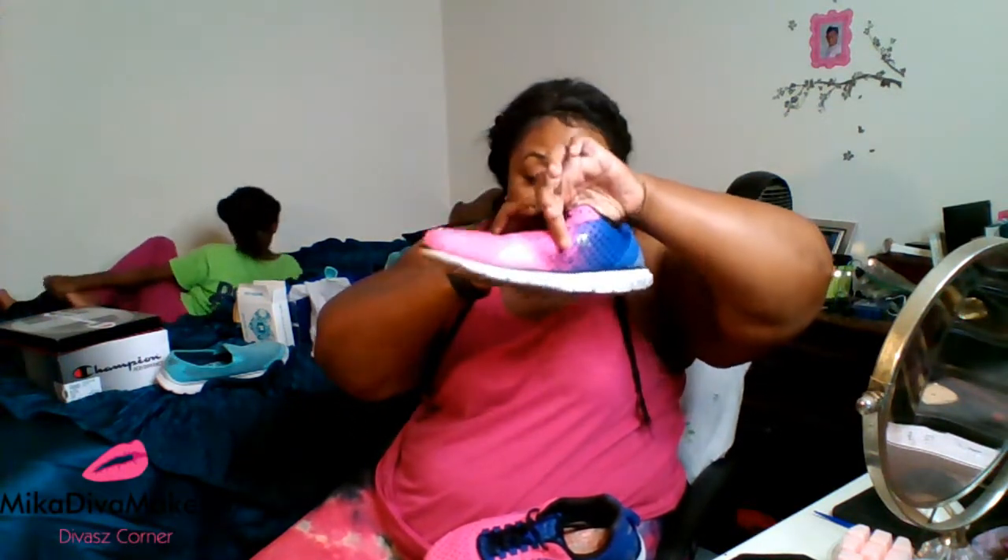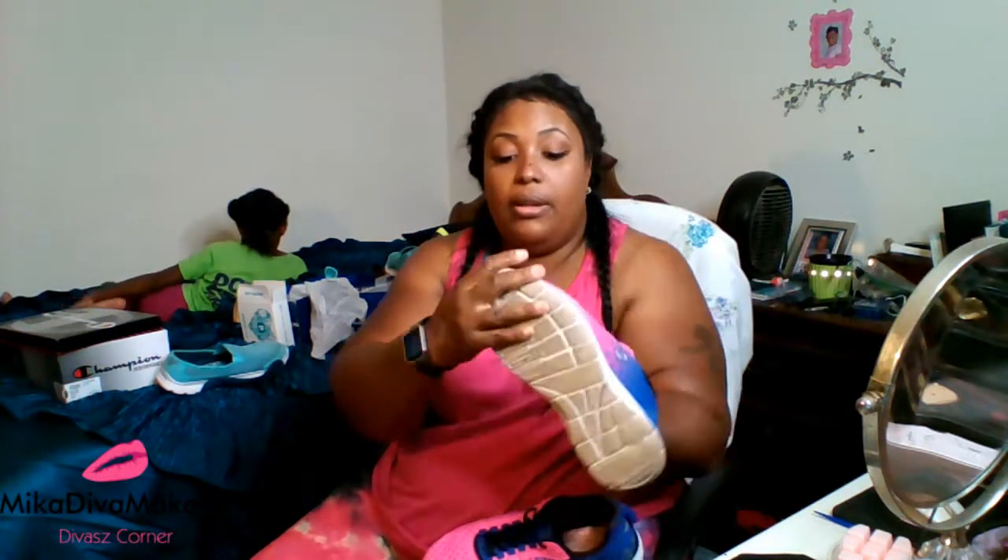I don't know why these shoes are priced at $50 because for one, you can see through them. That is straight see-through — it's that thin. There is no cushioning, no nothing — it's just a sheer material. If I put my hands in there you can see my fingers. Very cheap. I don't know if you're paying for the little Champion name and paying for the color.